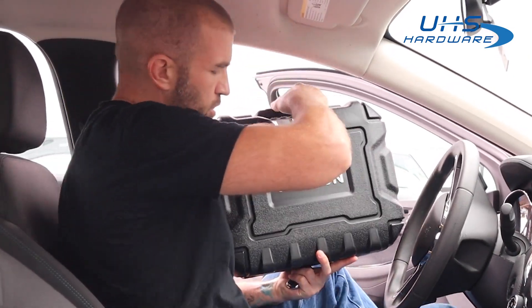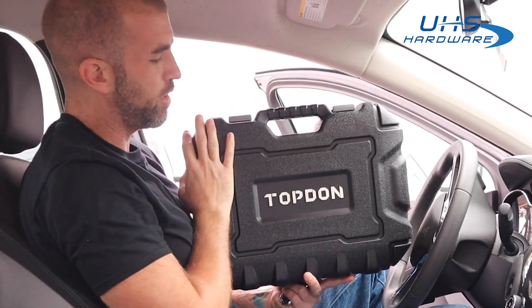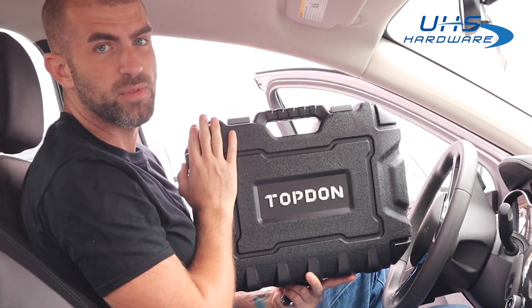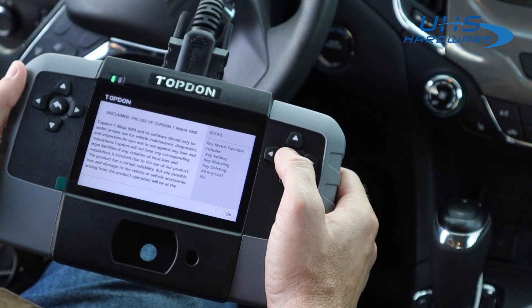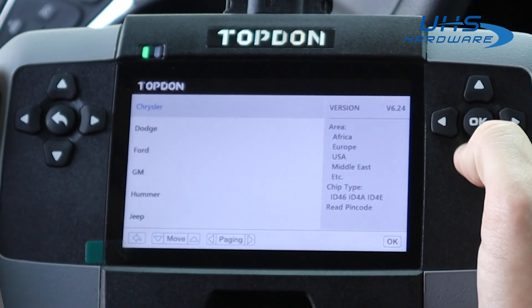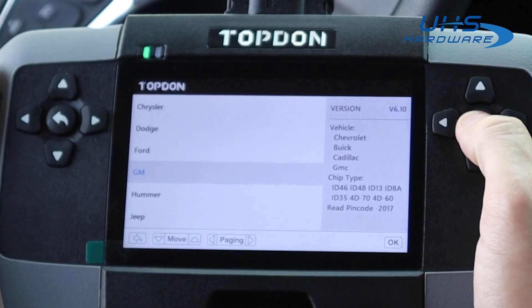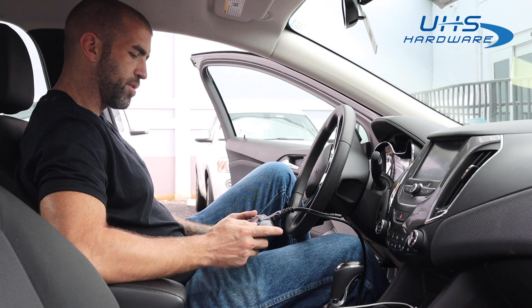The programmer we're going to be using for this one is the Top Dawn T-Ninja 1000. There are lots of great programmers out there and we will have other videos that go into the specifics of this machine. At the main menu we're going to go to the immobilizer. Terms and conditions will pop up — we just hit okay. Then we're going to search for the make, model, and year of the vehicle, starting with the region of the vehicle manufacturer. We're going to follow the on-screen prompts and enter the pin.